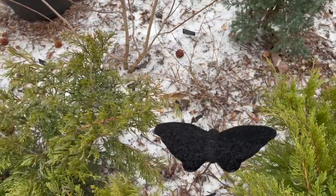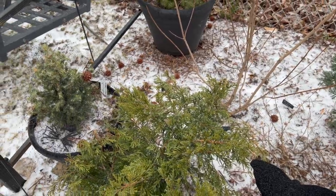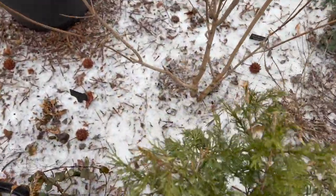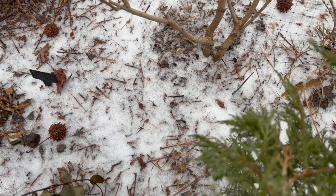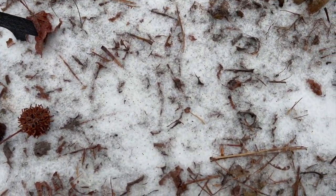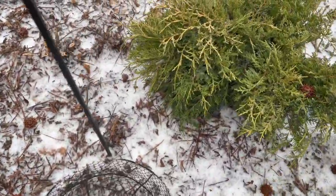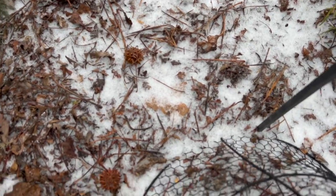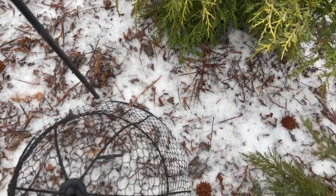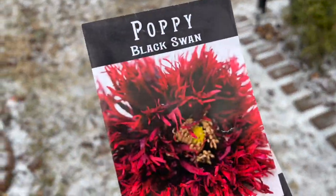I'll do some on this side as well. The Black Swan poppies have been winter sown. I will give you guys an update in the spring. Thanks for watching!